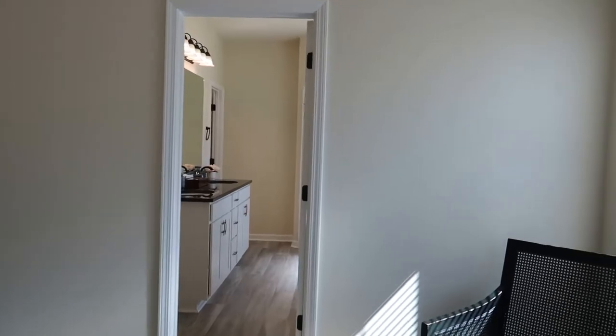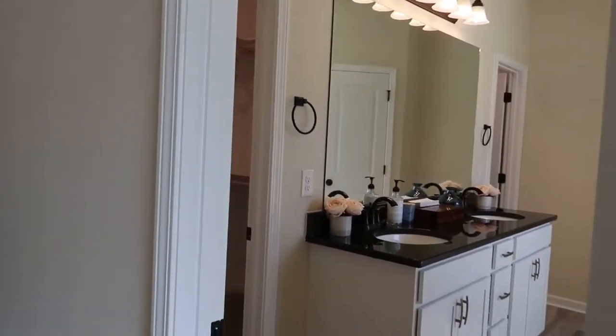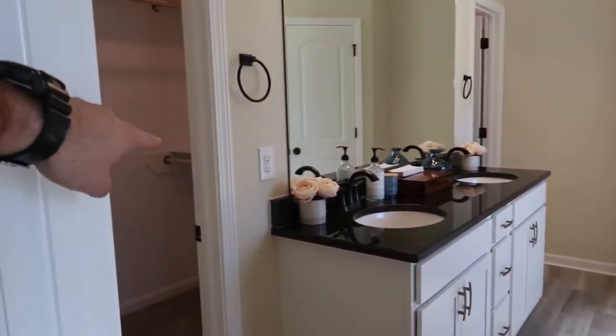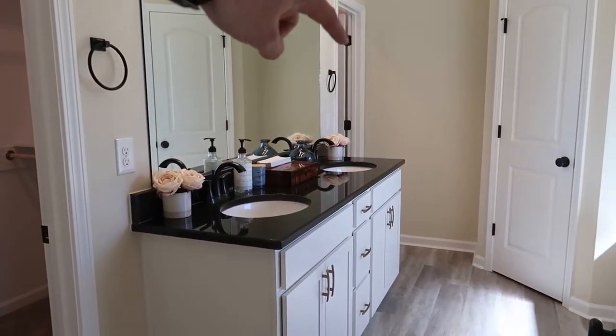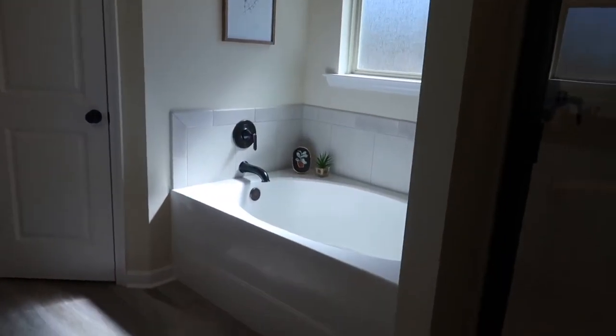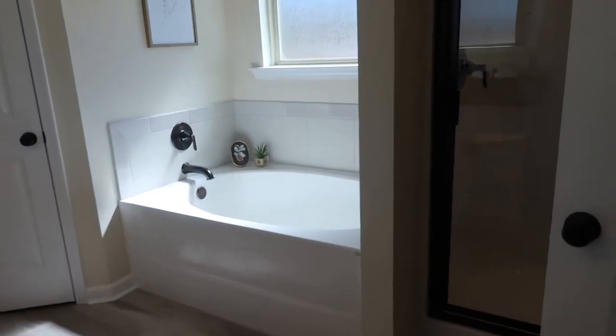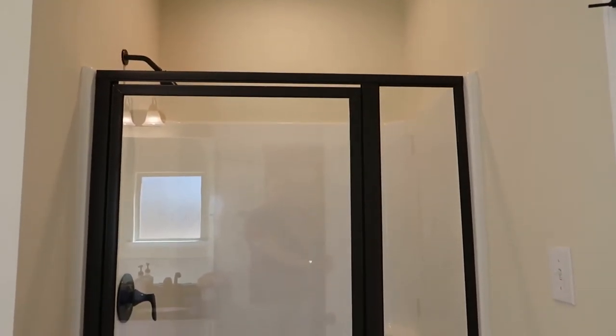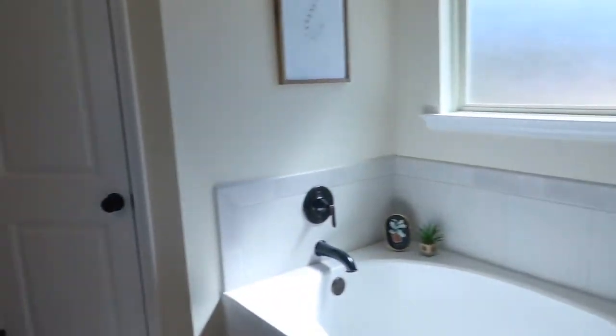I love the layout of this master bathroom. You have two separate closets — one on each side, about the same size — and two separate sinks. There's a nice large garden tub, and this is one of the larger showers: the four-foot shower. And probably my favorite feature would be the door separating the toilet space. So enough said, right?